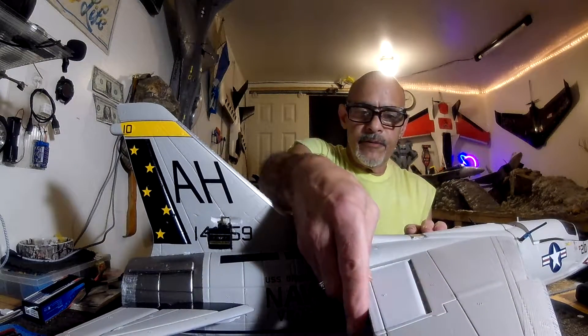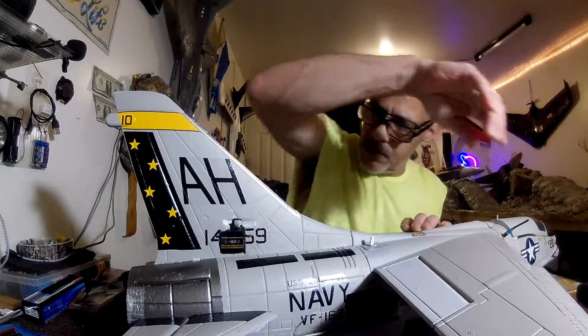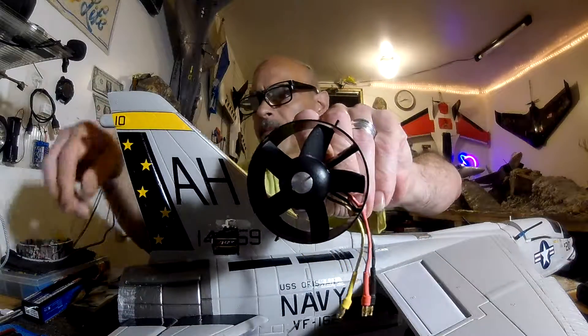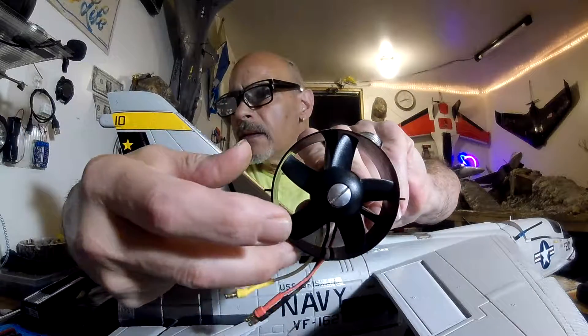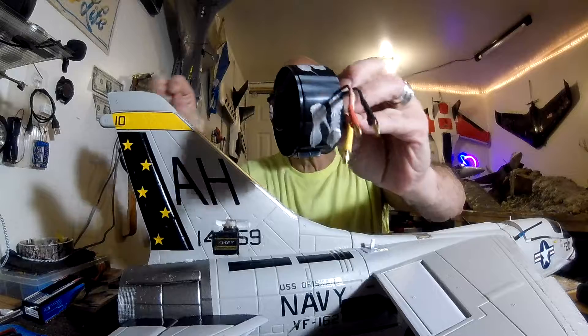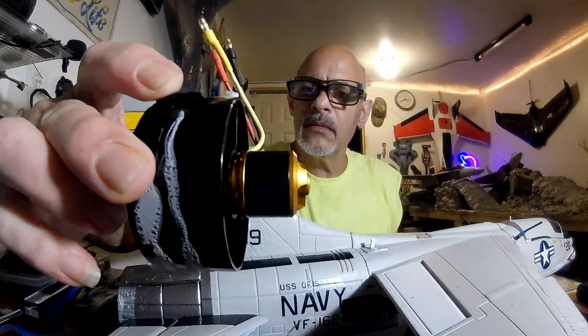Alright, so I took out the EDF, the 5-blade. Where is it? It's around here somewhere. Right here. This is the original — right here, it's tiny. Real tiny.